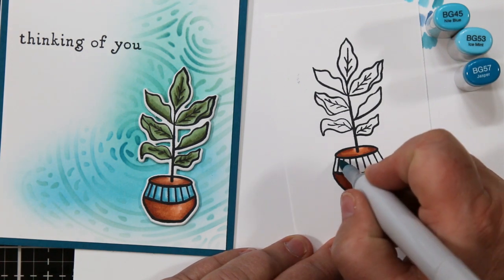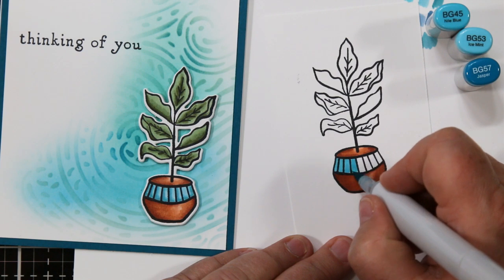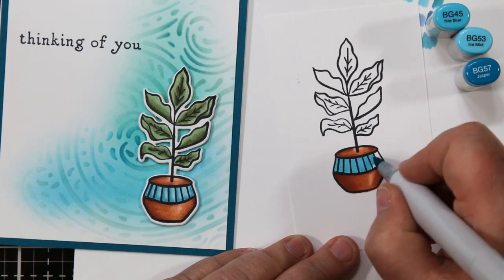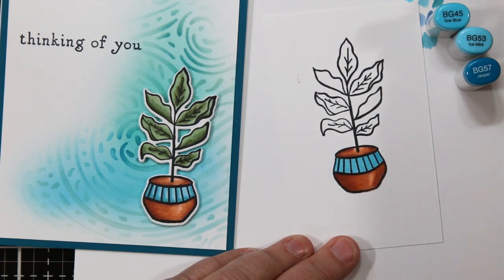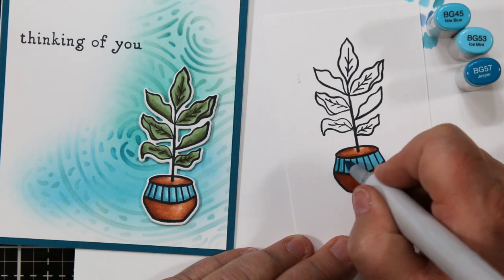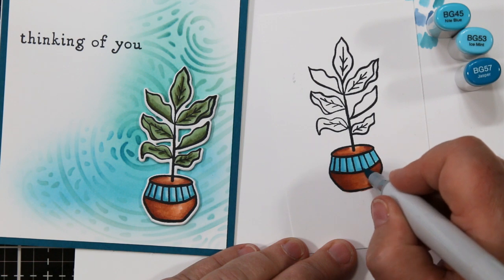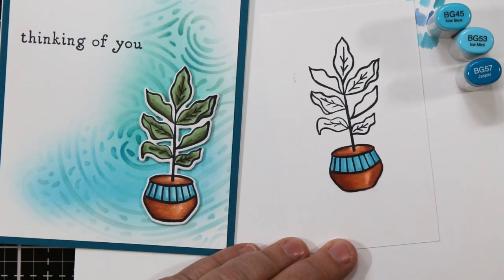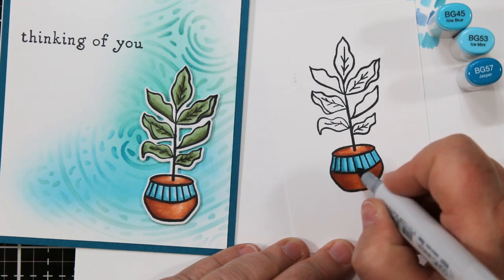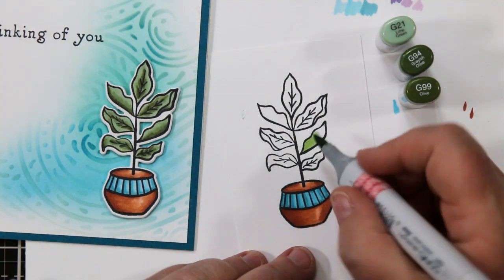For the turquoise portion on the plant pot I'm using BG45, BG53, and BG57. Again I'm flooding with the light color, working across, then coming back in with the medium and dark to add shadows. It's still wet, and you'll notice I hardly have to do any blending because the color falls right into the wet color underneath. That's the benefit of working in small sections.